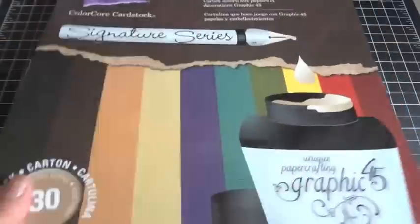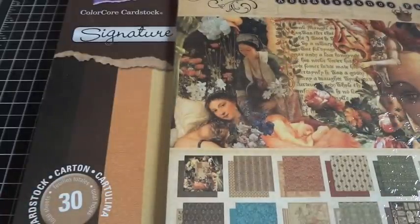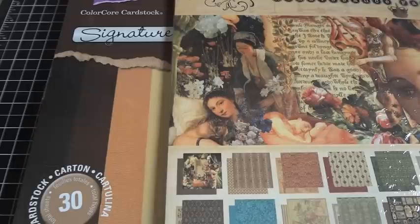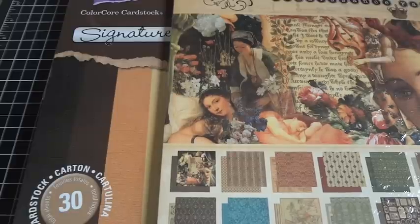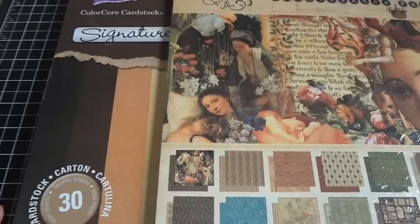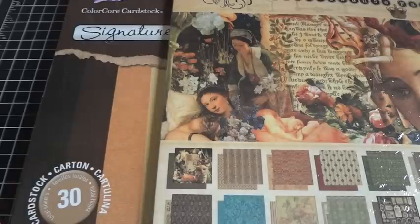So you guys, that is my Graphic 45 design team package — my first design team package — and I'm so excited to have shared it with you. Thanks again to everybody who left congratulations on my Facebook. I really appreciate it. And thanks to Diane, Amy, Cherie, and the Graphic 45 team. I'm so excited about what 2012 has to bring, and I cannot wait to start creating with all of this yummy Graphic 45 goodness. Thanks for watching everyone, and have a great week!